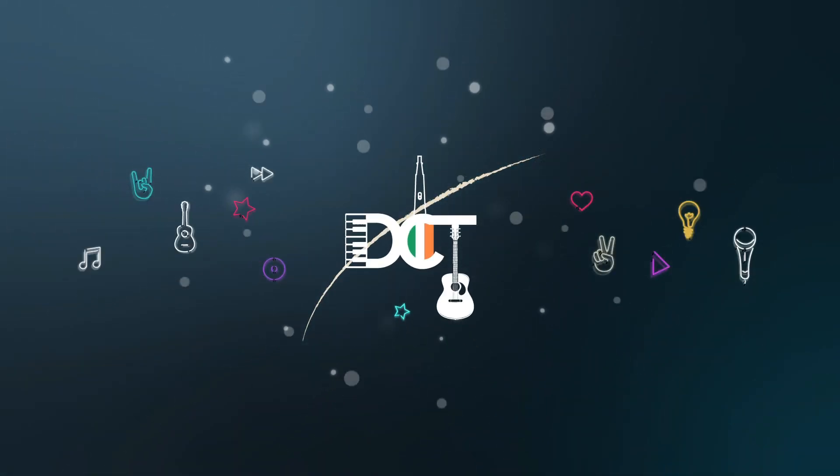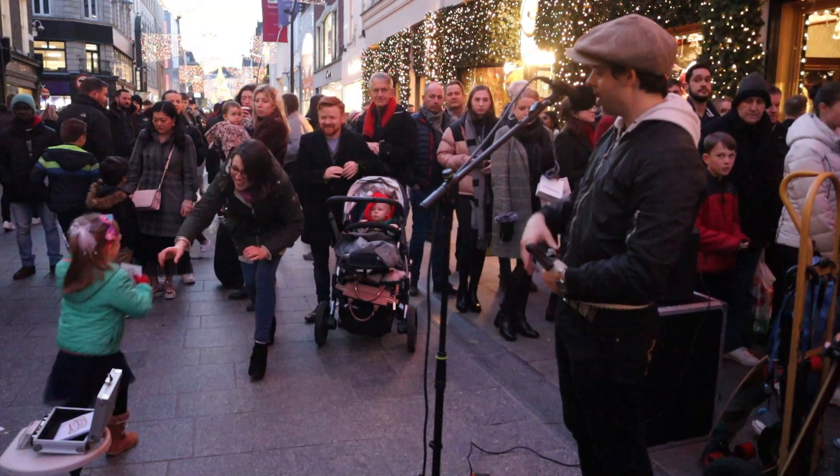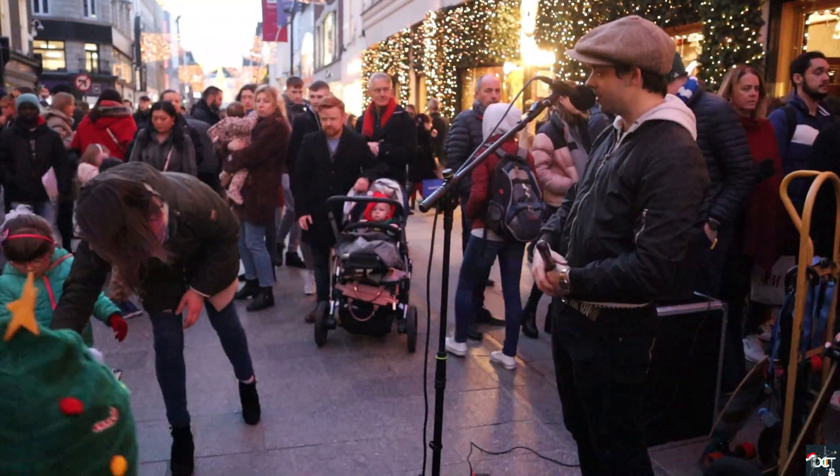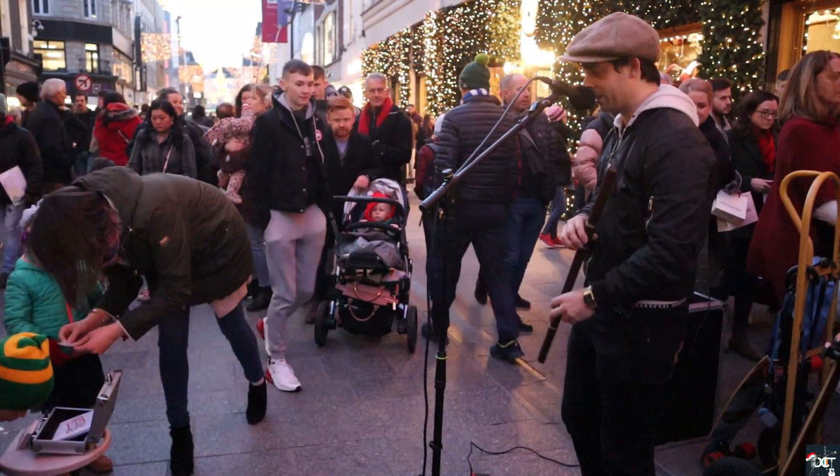The next song is going to be a bit of a mash-up. We're going to fuse together some elements of hip-hop beats and rap-style beats, and mix that with a bit of Celtic-Irish traditional music as well. Thank you very much.